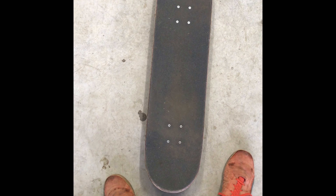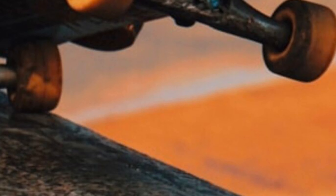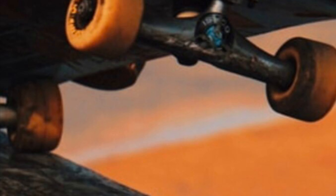Thank you guys so much for watching. Subscribe — I hope this tutorial helped you a lot and I'll see you in the next one. If you want to get fully comfortable, literally ride your board everywhere.